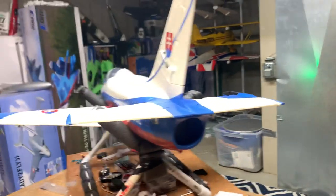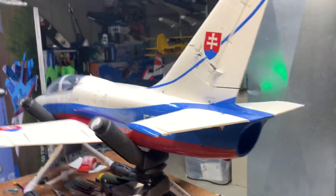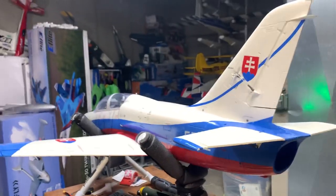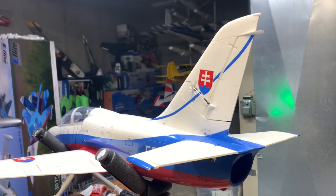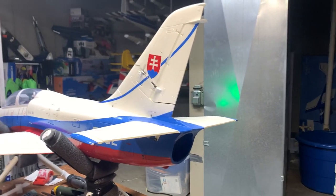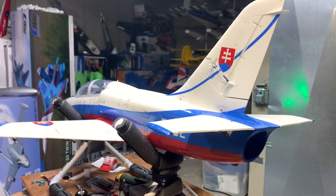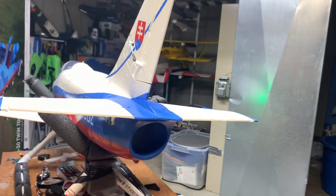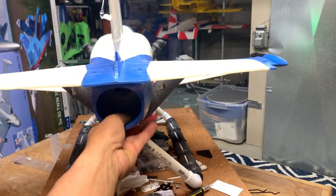Alright guys, thanks for tuning in — Deuce's Wild channel down in the dungeon. I've got the L39 — I think I've had this jet coming up on three years — and my buddy Larry from 5280 RC hooked me up with this True Fire flickering afterburner kit. We just installed it and we're about to test it out. I know some of you are saying the L39 doesn't have an afterburner in real life, but who cares — it's RC, we don't have to be politically correct.